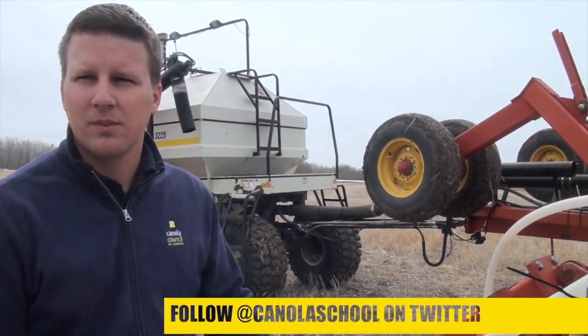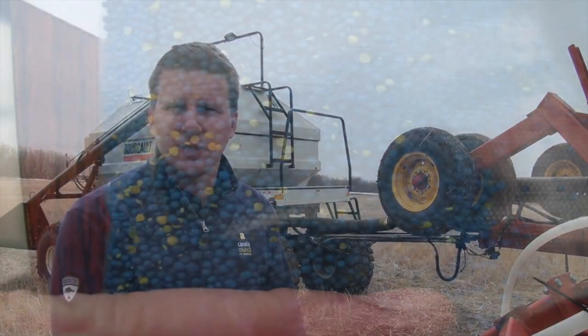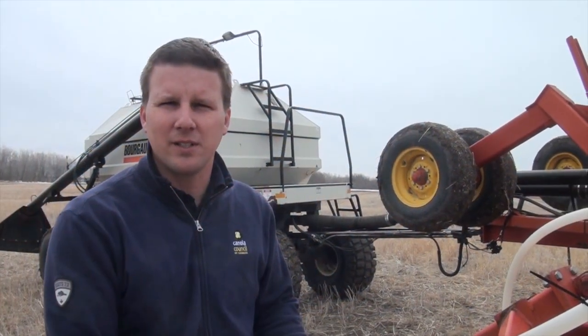What does seed damage look like? What you'll see is typically yellow seeds — those will stand out really well. But if you look closely, you'll also see cracked seeds in the sample. You've got to look close to see exactly what kind of damage you've got.